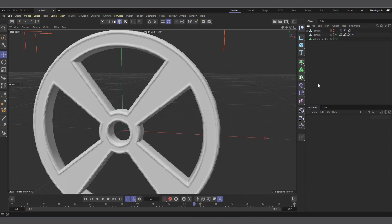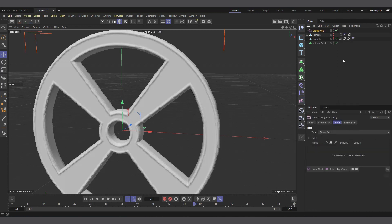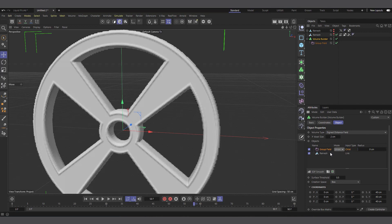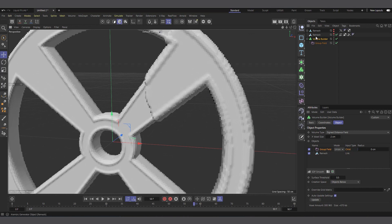How do we get our vertex map recognized in the Volume Builder? We can use fields in the Volume Builder — linear, radial — but we have a field that lets us put our vertex map directly in there: the Group Field. I'll create a Group Field and make it a child of the Volume Builder. Now if I select the Volume Builder I can see the Group Field has been added. Let's put the vertex map inside the Group Field by dragging and dropping the Alembic and its vertex map in there. Then in the Volume Builder, select the Group Field and change the Creation Space from Box to Object Below.